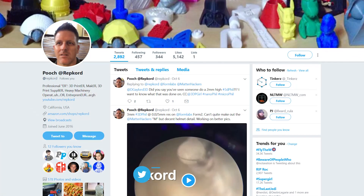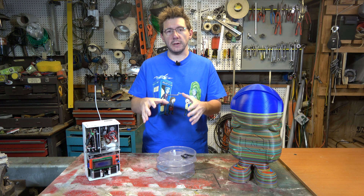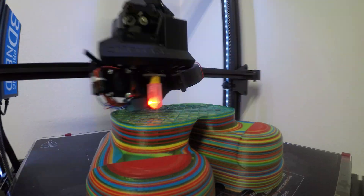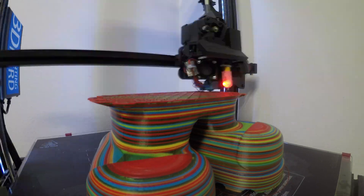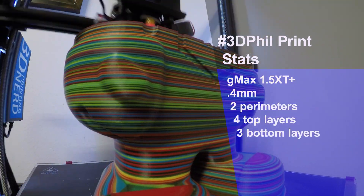The reason I chose this mode is because I got some filaments from RepCord — you know RepCord on Twitter, he goes by Pooch, but I think his mother calls him Alan. I picked up four rolls — I'll put a link down in the description to the exact bundle I got — and I thought, what better way to test some filaments than to mix them all together in a crazy artistic pattern? The RepCord filament actually did a fantastic job. This was printed at 0.4mm layers on the GMAX 1.5 XT Plus with two perimeters, four top layers, three bottom layers, and 60mm/s.